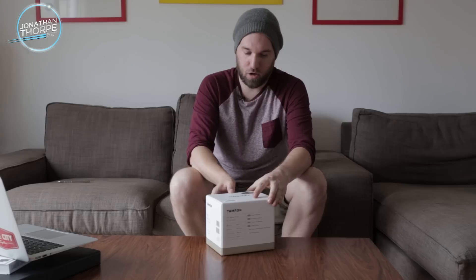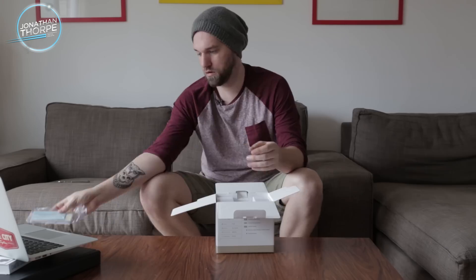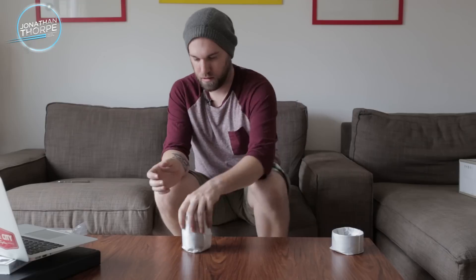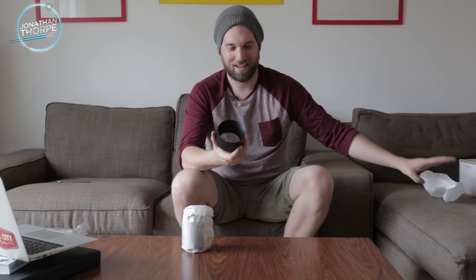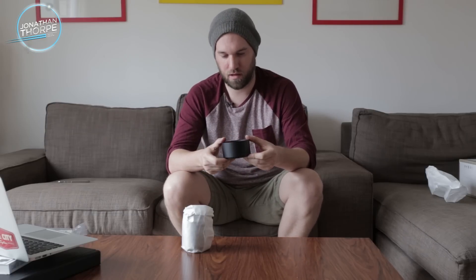Let's go ahead and crack open this box. Let's do the hood first because that's anticlimactic and fun. It's a lens hood — actually really strong, really durable, very hard plastic. These usually get cracks pretty quickly, but this doesn't feel like it's going to. Normally when they're on your camera they're getting kind of banged around everywhere, but this feels pretty good.